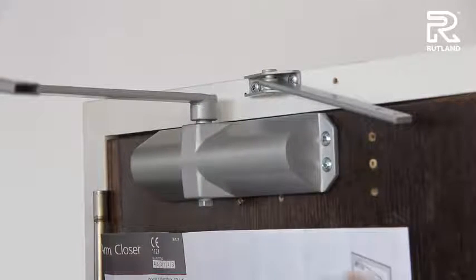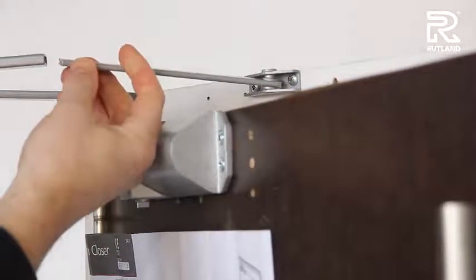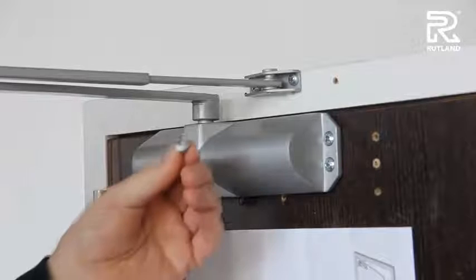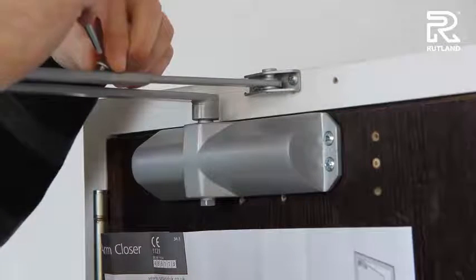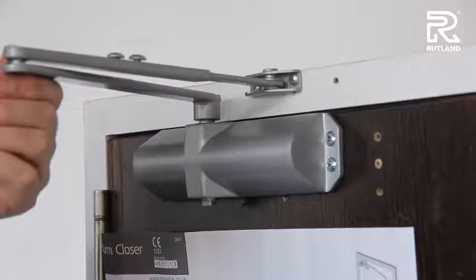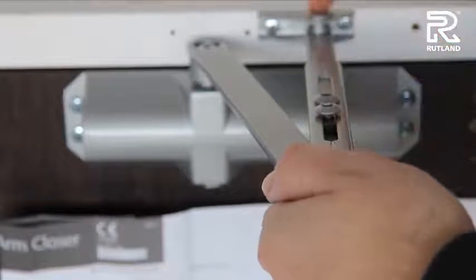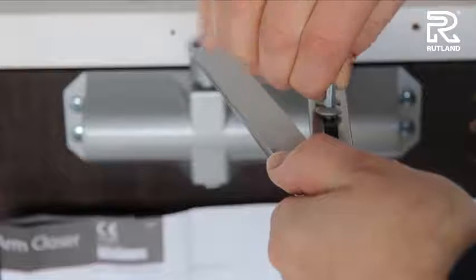Then you're ready to connect the two parts of the arm together. Open the door slightly and put one part of the arm inside the other. Fix with the little socket screw which you took out earlier. When you tighten these screws, ensure you pull the arm round to 90 degrees, so this part of the arm is 90 degrees to the frame. Then tighten both allen key nuts.